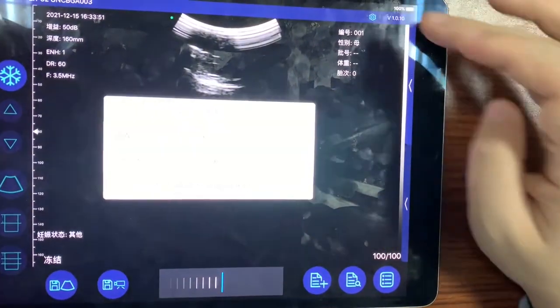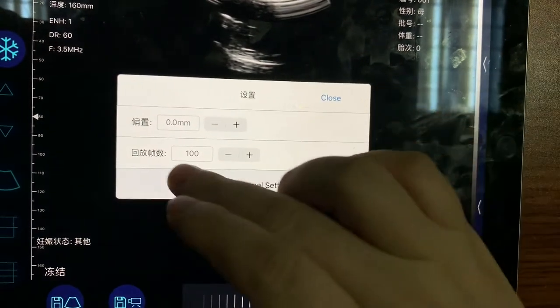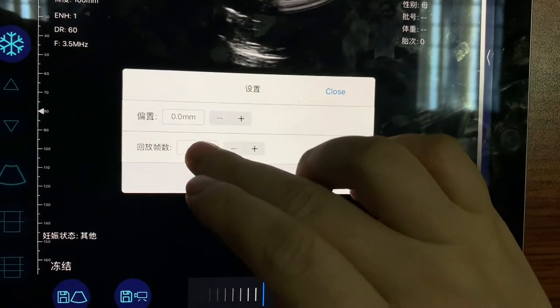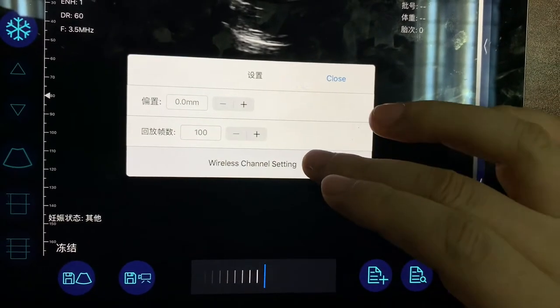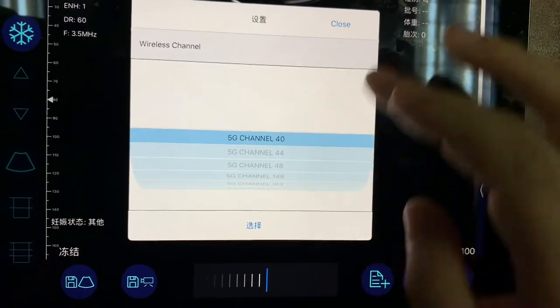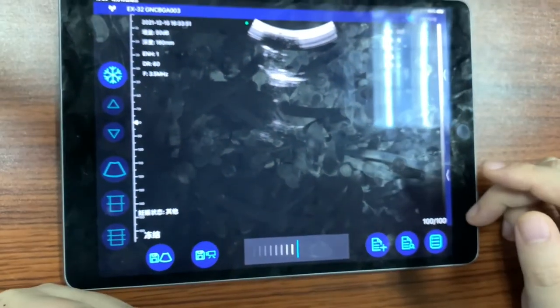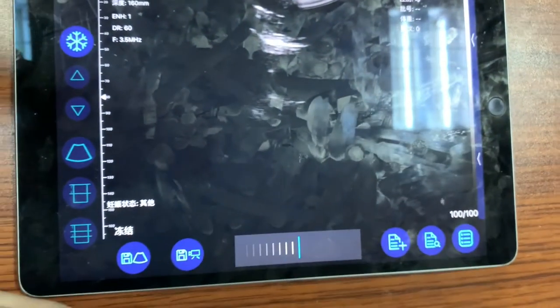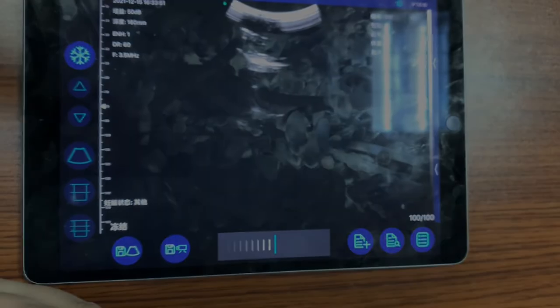Here we have some settings: the measurement bars, the cine loop frame numbers, and the wireless channel of the probe. This is a very simple application, but it's very useful for the meat industry. Thank you.